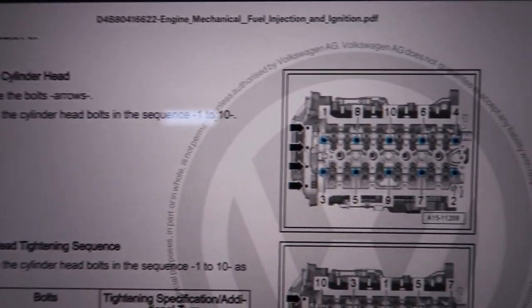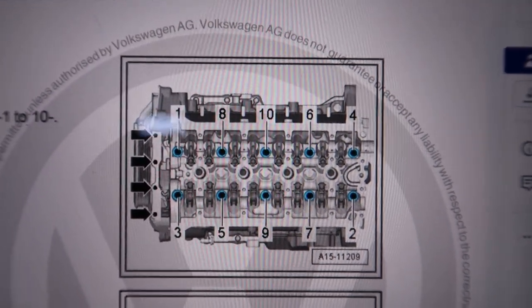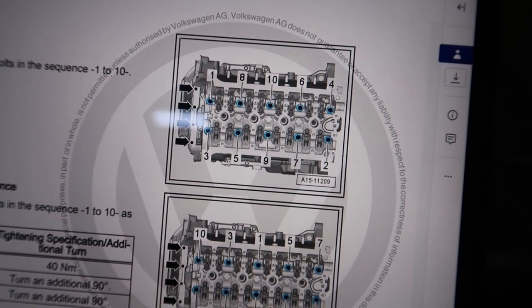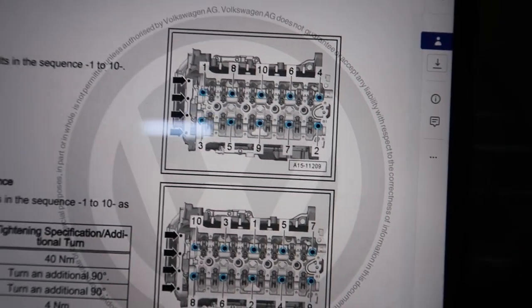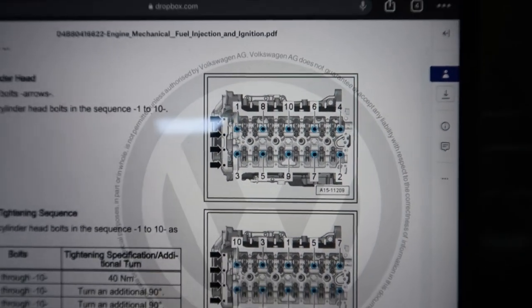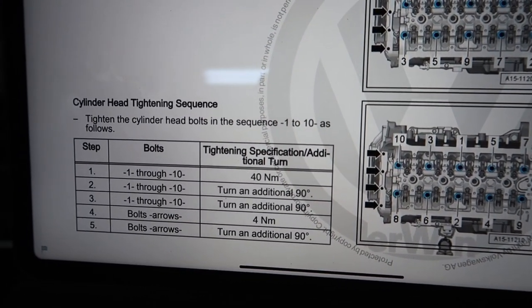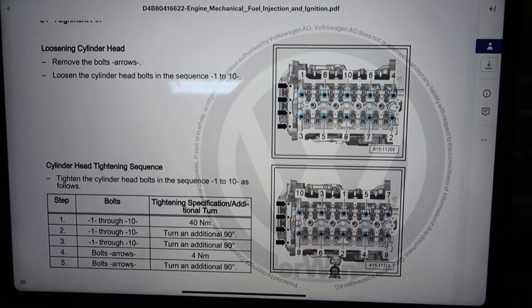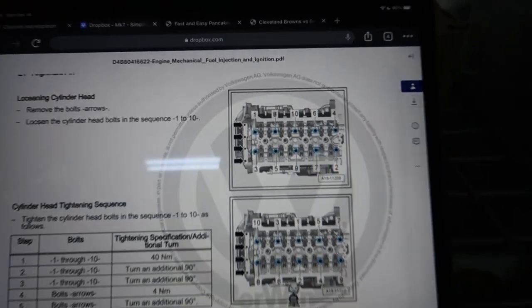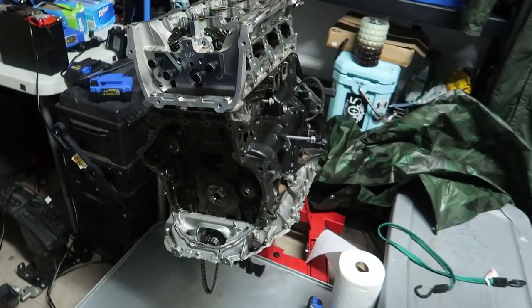Once you get the timing chains off and all that stuff, this is all it is — 10 bolts. You got your order there starting from the crank pulley side. If you guys want a link to this book, I'll drop it down in the comments, just remind me. I'll give you a link for it. But I'm going to hop right to it. 10 bolts. Hopefully it's not too stuck to the bottom end, but we'll find out here very directly.